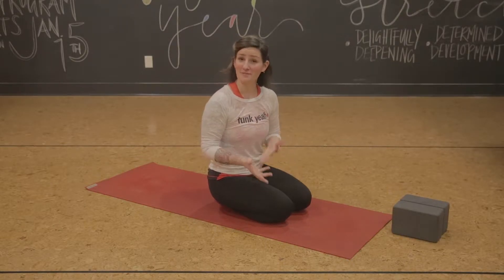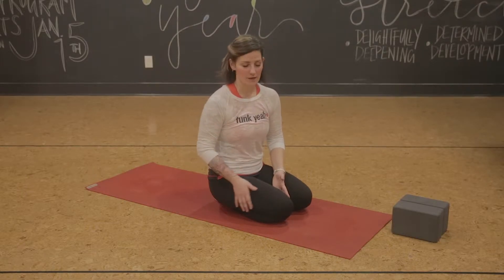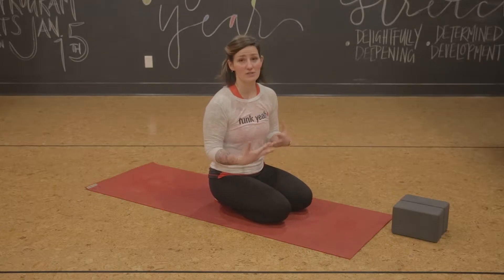Hi Yogis! Larissa here at the Frontview Buddha. We're going to talk about some fundamentals of your practice, and specifically today we're going to talk about some hip poses — a couple of different kinds of pigeons, and we're also going to talk about lizards and dragons.